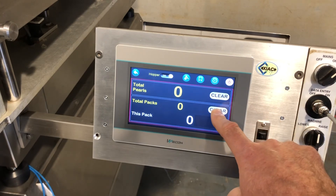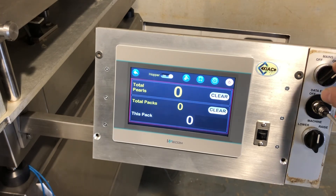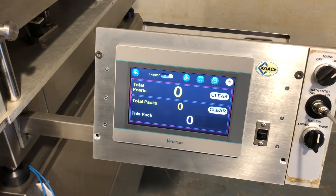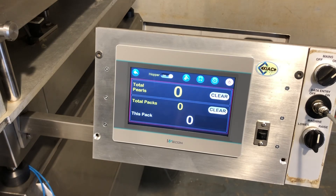In counting mode zero, if you have a power failure, you do not know the exact number of pearls. Only in counting mode 1 and 2, because you're counting in batches and you need to accept the number with the foot switch between every pack, can the machine remember the exact total number of pearls. In counting mode zero, whatever number you see there, you will probably have a few more or a few less.